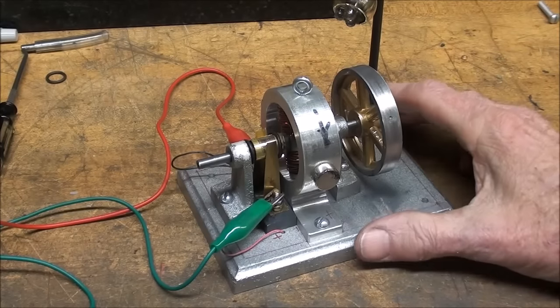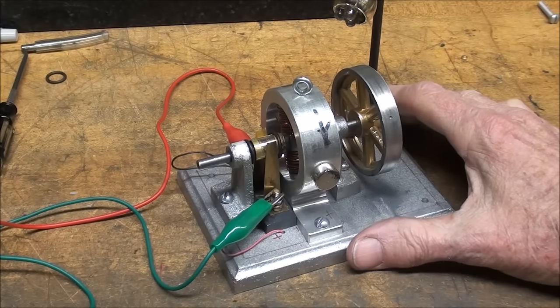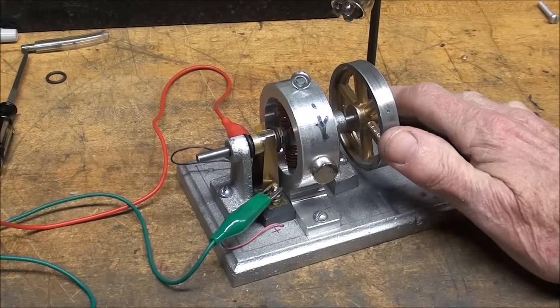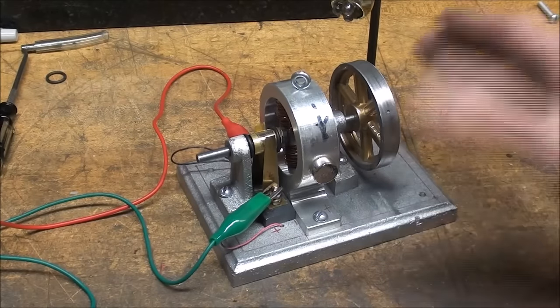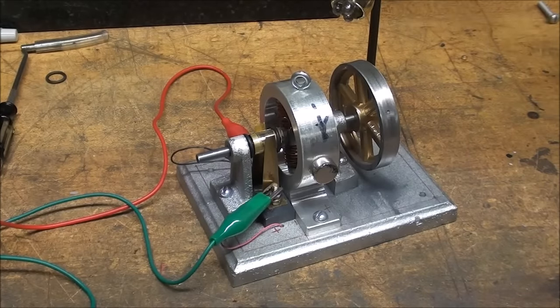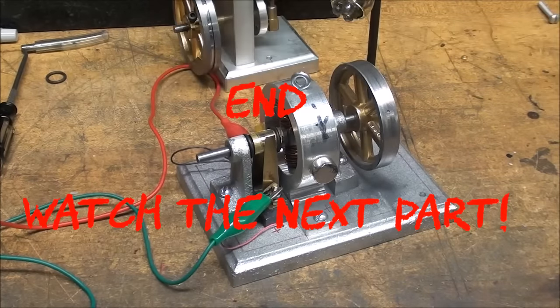That's just about enough fun for the day. This concludes part six of the Dynamo build. Stay tuned and watch me tomorrow as I try to do the final touches here, get this thing running, and possibly mount it on a board so that it's operational. This is Trouble Cain saying so long for now, and I'll see you in my next video.